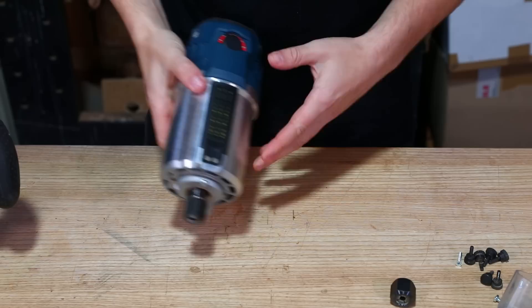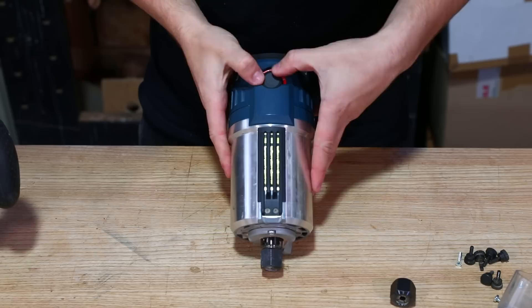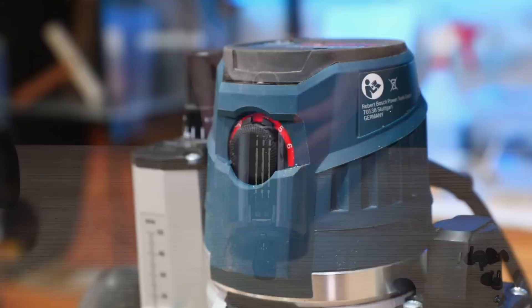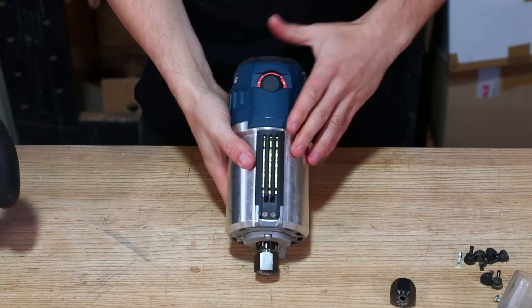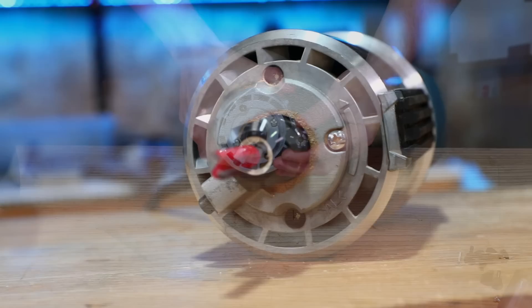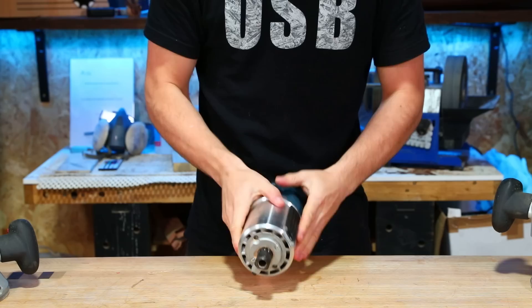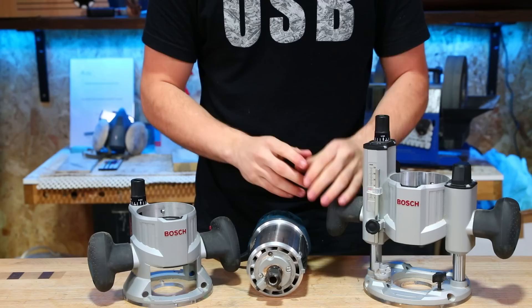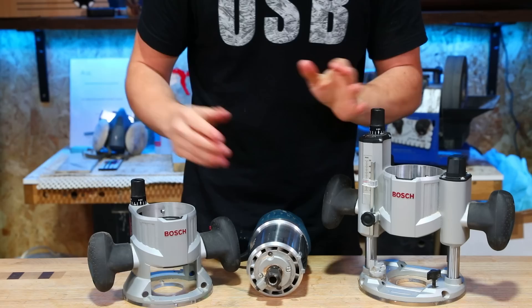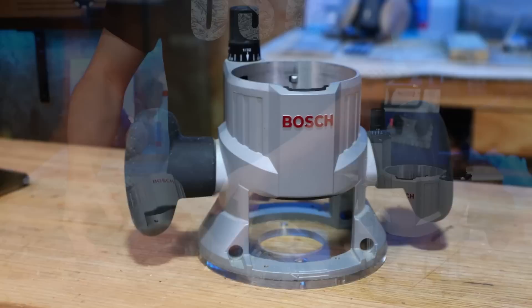The router has variable speed controlled by a dial, ranging from 10,000 RPM up to 25,000 RPM to account for different diameter cutters and materials. Nicely, that dial is recessed into the casing, so you're less likely to knock it accidentally. It comes with half-inch and quarter-inch collets and can be fitted with an eight-millimetre collet too. Perhaps the best thing about this router is that it comes with two bases, making it incredibly versatile — the plunge base for most operations, and a fixed base which can be permanently mounted under a router table.